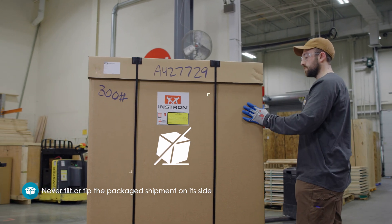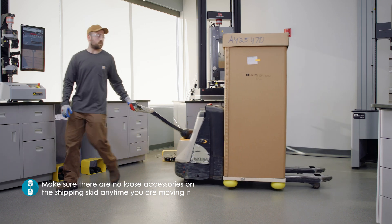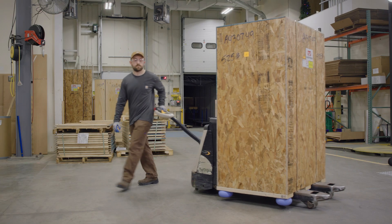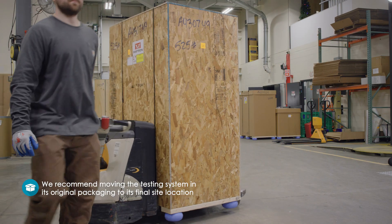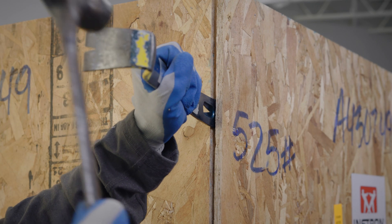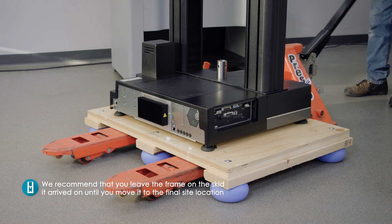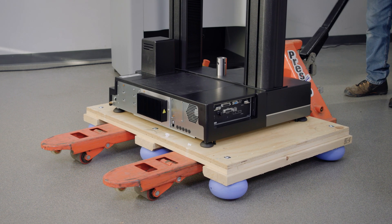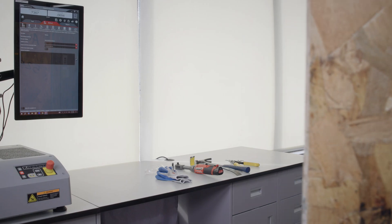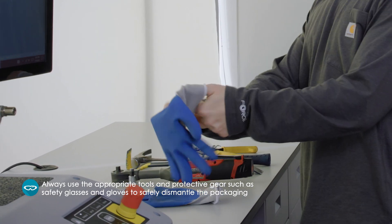Never tilt or tip the package shipment on its side. Lastly, make sure there are no loose accessories on the shipping skid any time you are moving it. If your site can accommodate, we recommend moving the testing system in its original packaging to its final site location, or you can dismantle the packaging wherever space allows. In either case, we recommend that you leave the frame on the skid it arrived on until you move it to the final site location. And remember, never lift or move the system in a manner not listed in the pre-installation manual. Always make sure you use the appropriate tools and protective gear, such as safety glasses and gloves, to safely dismantle the packaging.